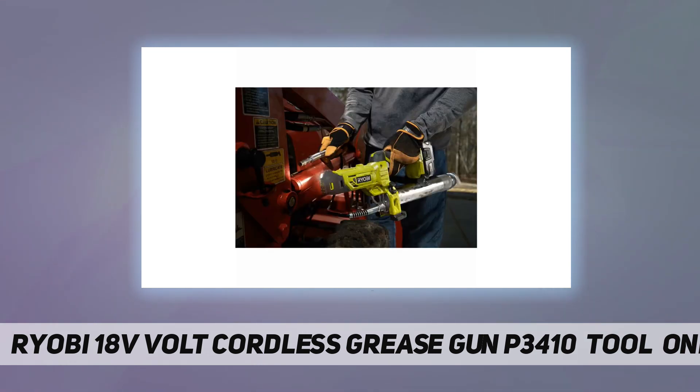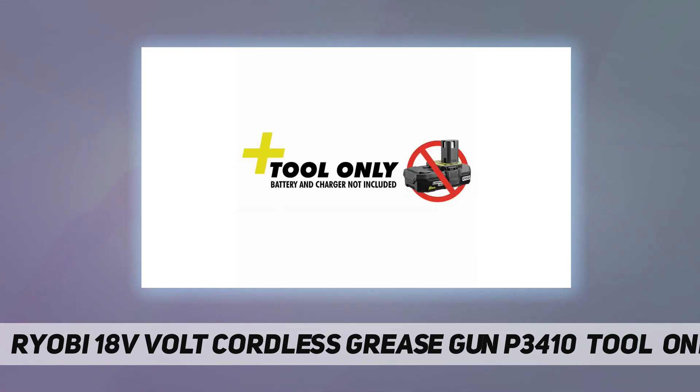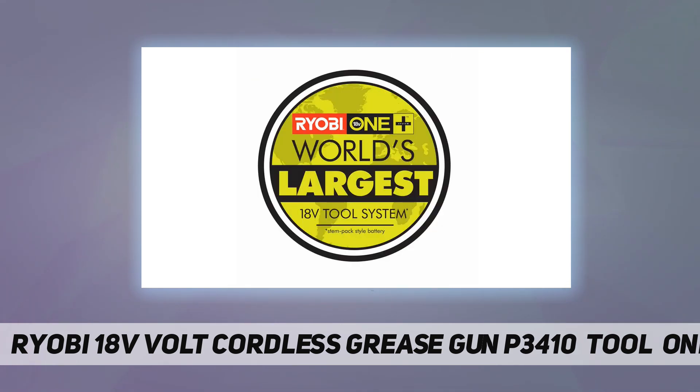Pumps up to 19 grease cartridges per charge using a P108 lithium-plus battery. 10,000 PSI and 7.5 ounces per minute flow rate for maximum efficiency. Steel grease tube for maximum durability. The onboard LED work light helps illuminate the workspace, and the 30-inch flexible hose accesses hard-to-reach grease fittings.